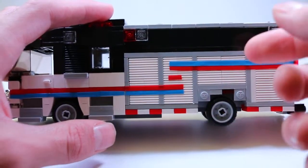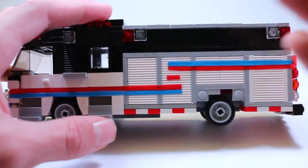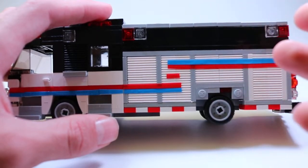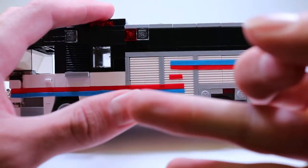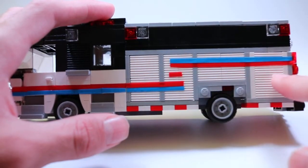This is also a rescue engine, so it would carry in addition to the regular engine gear some more rescue-type items like extrication gear, technical rescue gear, hazmat supplies, etc. So you have the compartments here.